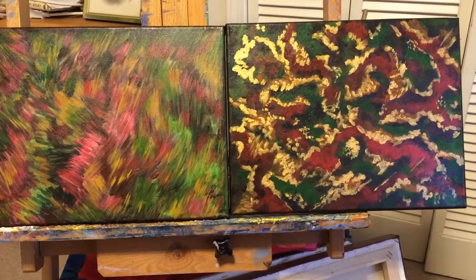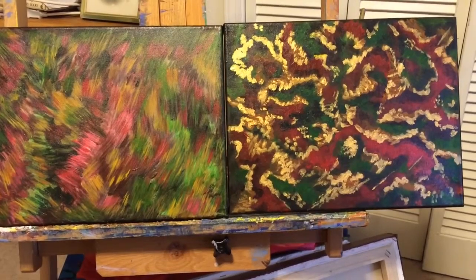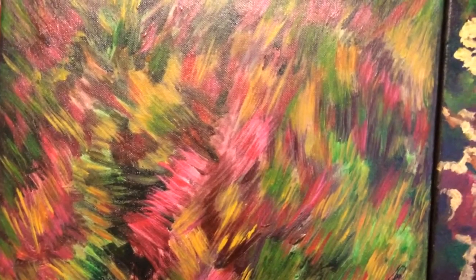I did them consecutively at the same time with a limited palette. I'm trying to come up with some different ideas by using just three colors.